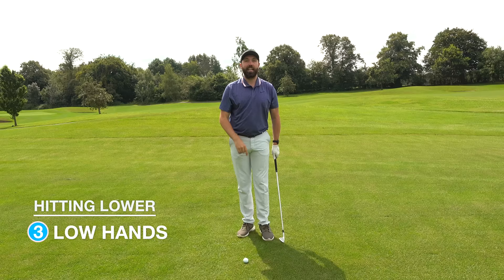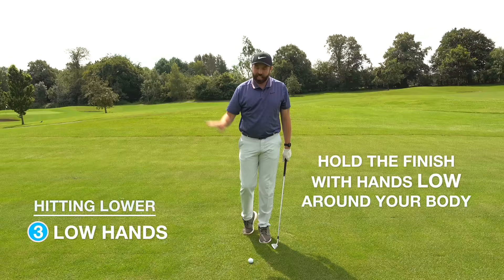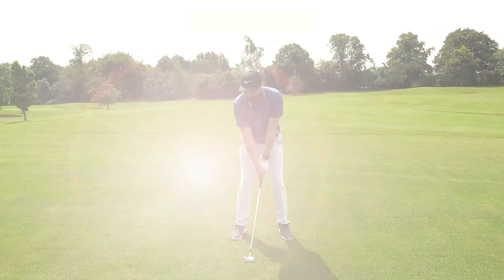The final thing: finish with low hands. If we want to hit the ball high we finish with high hands — if we want to hit it low, finish with low hands. Get the club to move more around your body and finish in a very low manner. So: ball position back of center, not as full a swing speed — a three-quarter backswing — and a low finish.